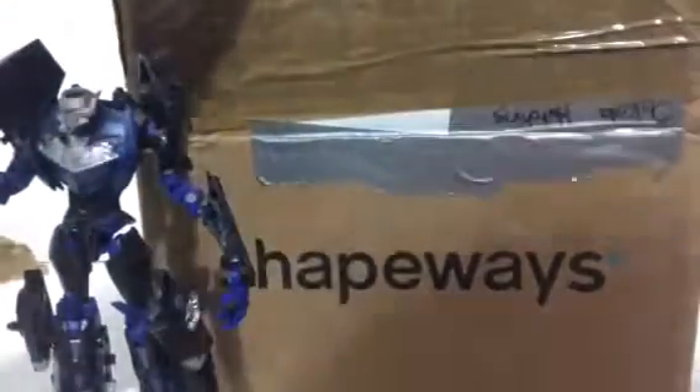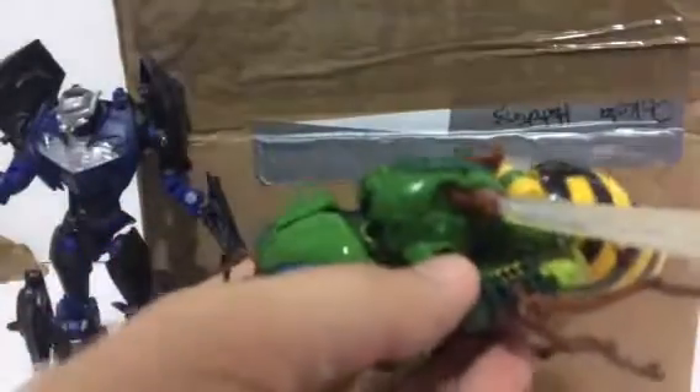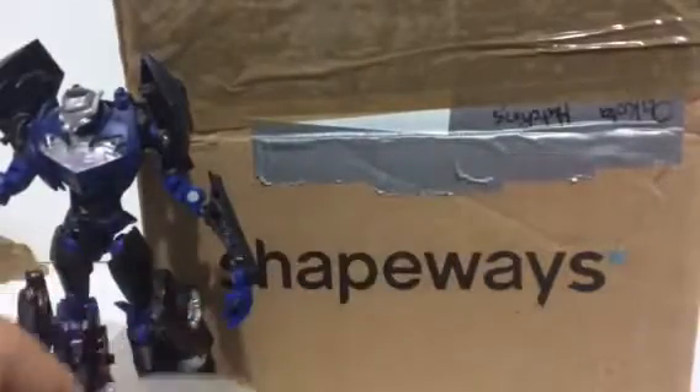And we have a Generations Waspinator. Very, very cool. Glad to have another Beast Wars character in my collection. So once again, thank you.